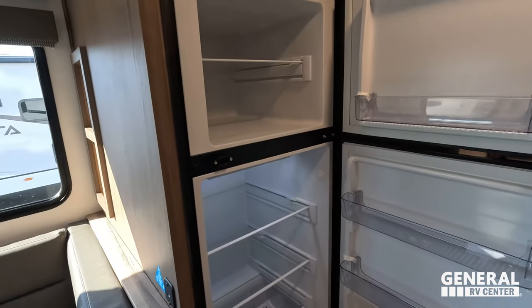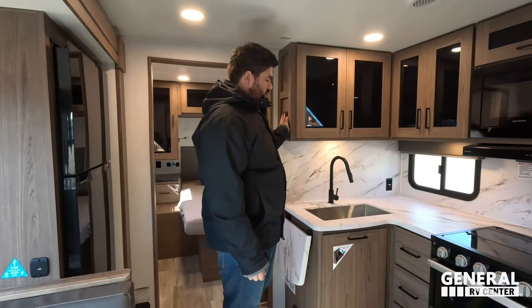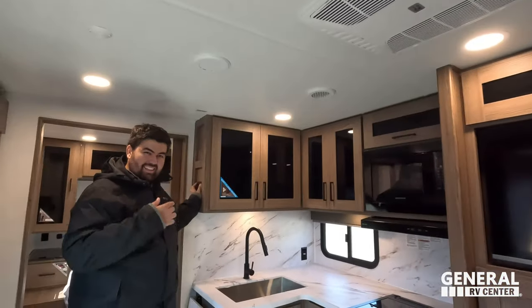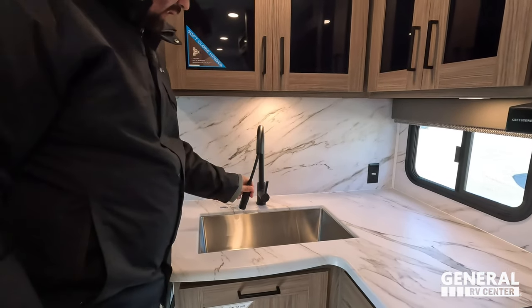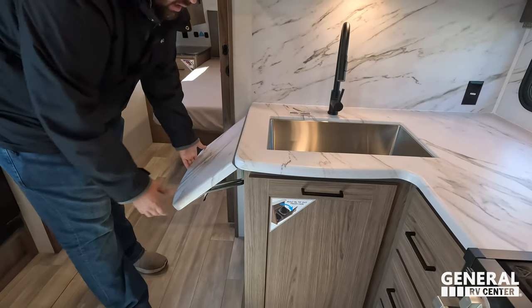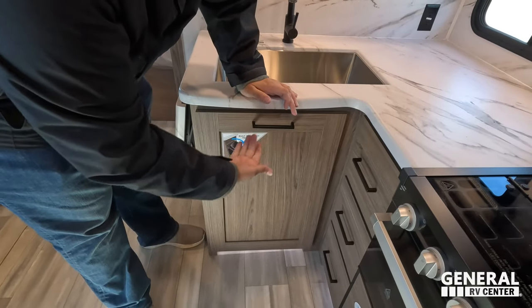Over here you have a nice Furion compressor refrigerator. It cools off quick too. Extension faucet right there with a big single bowl sink and a little flip-up countertop space, with power underneath as well. And there's a built-in trash can there — I like how that's built in. Nice storage here with soft-close cabinetry — very good, that's cool for a travel trailer.